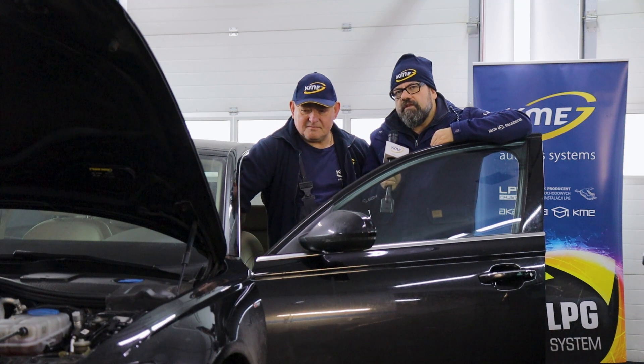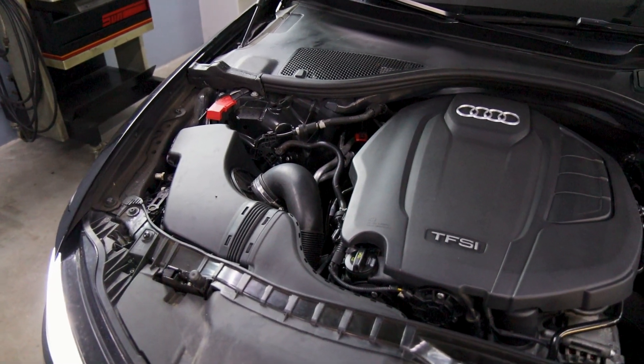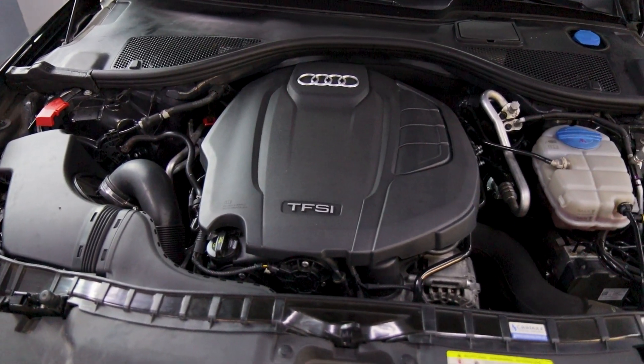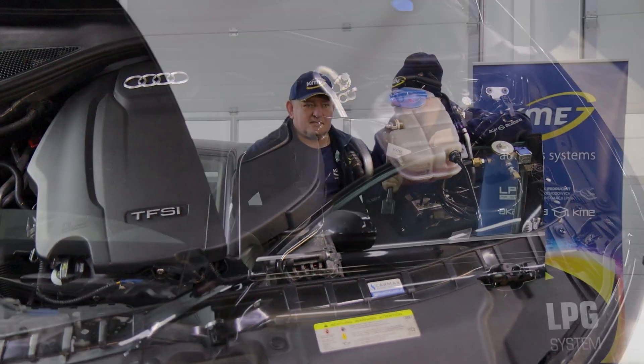Then it will click over and we drive at half the fuel cost on gas. Because here we have dual injection — the Volkswagen Group, Volkswagen Audi applied both indirect and direct petrol injection — this means we must use our latest KME Direct 2 controller system here.